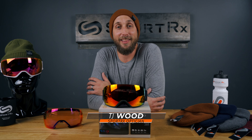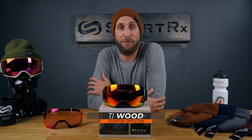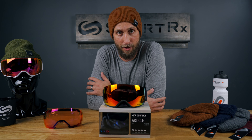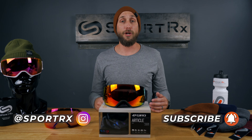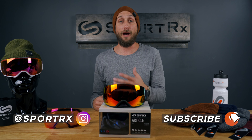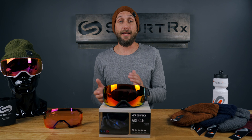What's up, guys? I am TJ, a licensed optician here at SportRx, here today to talk to you about the Jiro Article goggle. Now, before we get started, if you like this type of content, subscribe to our channel. We have a lot more content coming out for this season, and check us out on Instagram as well. All right, let's get into it.